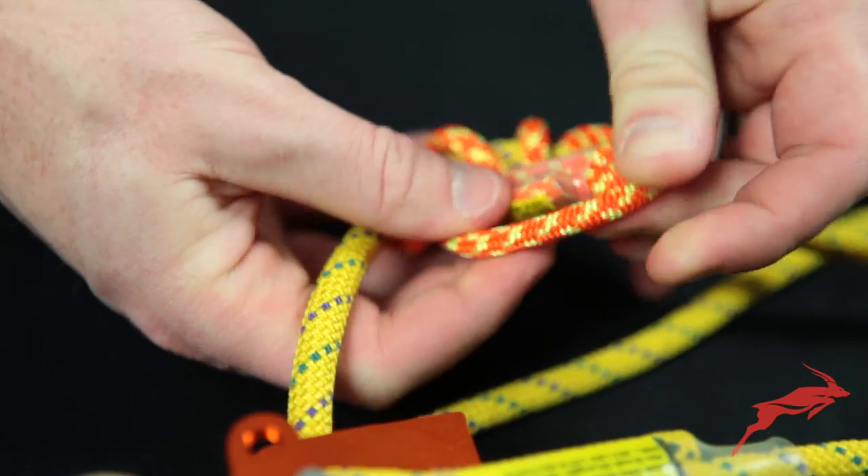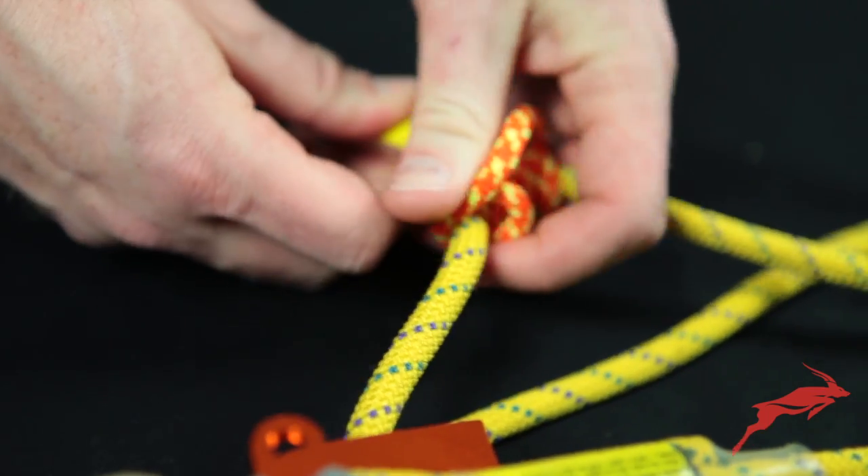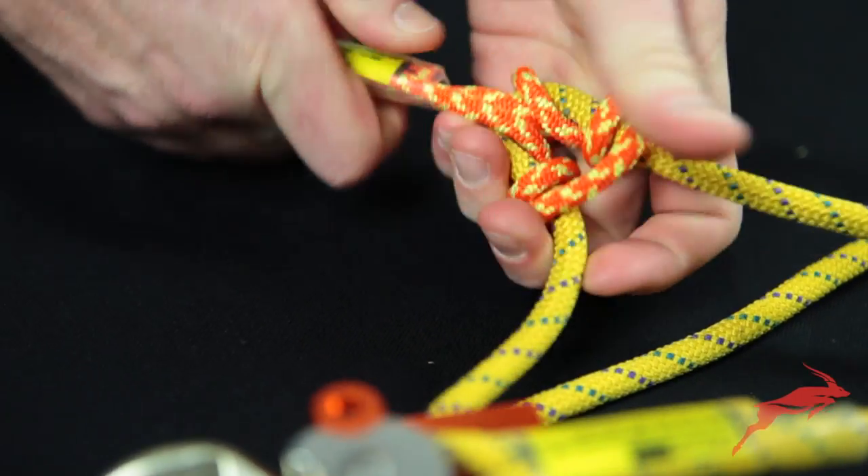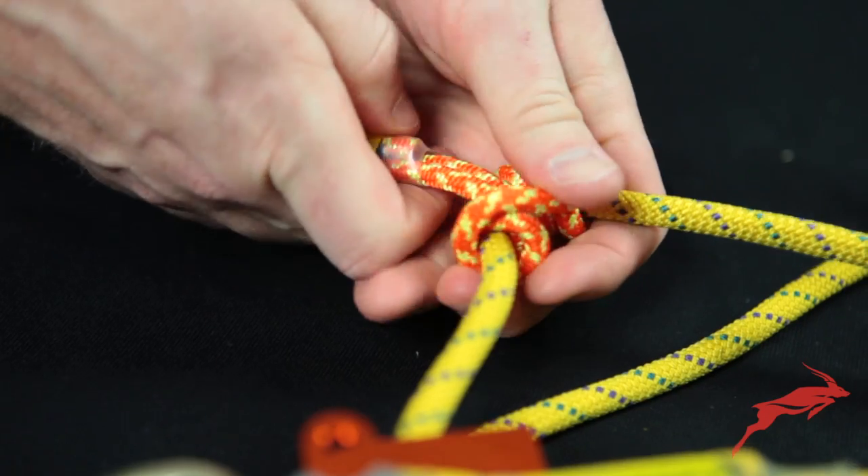When you first pick up these Aztec kits, it's entirely normal for things to be a little stiff and rigid as you're working with them, as would be with any rope product when you buy it.